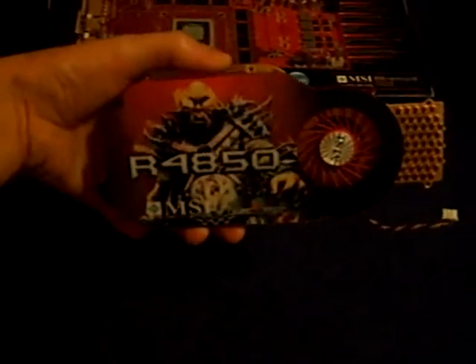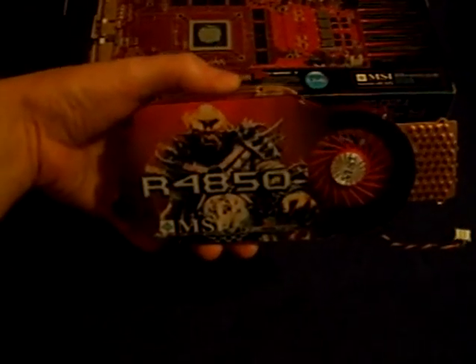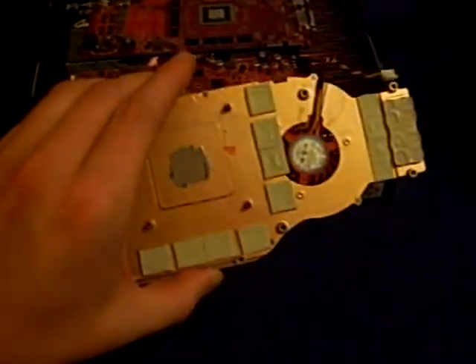Hi guys, I'm going to be talking about the Radeon 4850 today that I have just disassembled from ATI. This is the heatsink which I have already taken off.